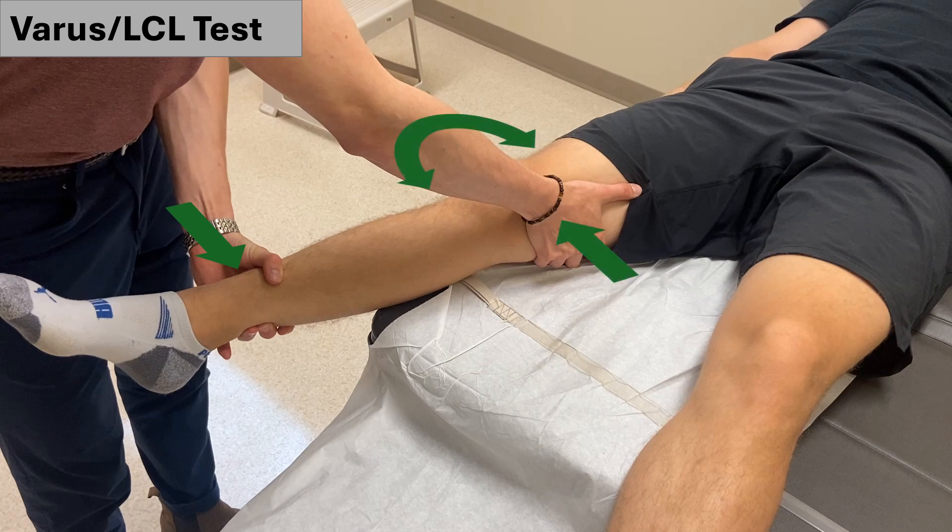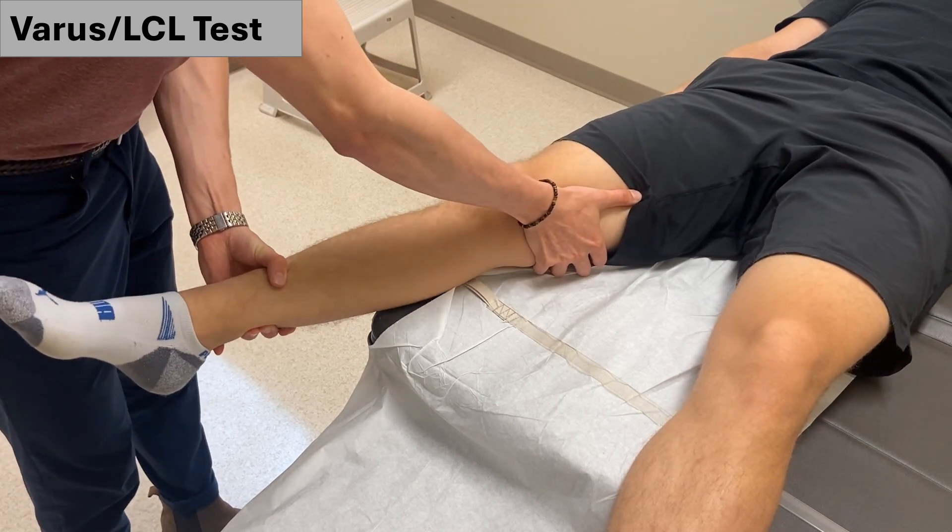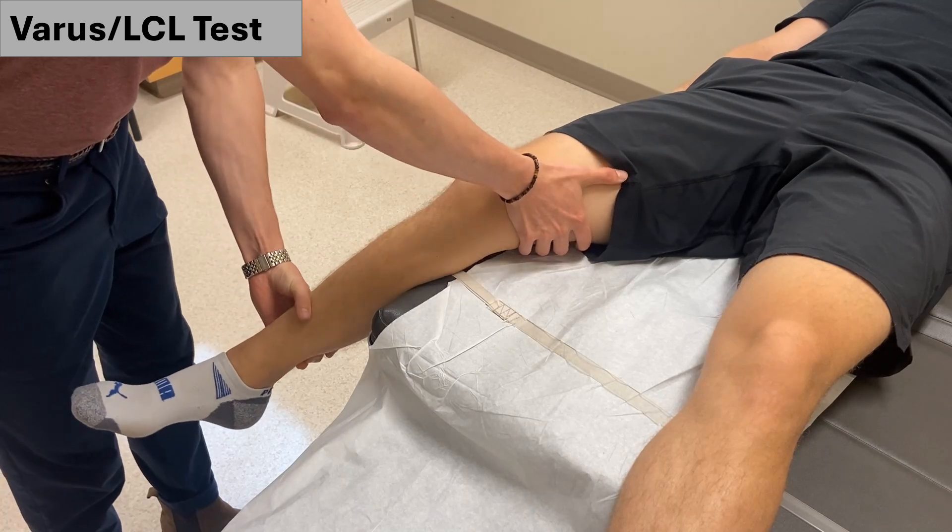The resulting force will apply a varus stress to the patient's knee, thus testing the LCL. Repeat this same process with the knee now in 30 degrees of flexion.